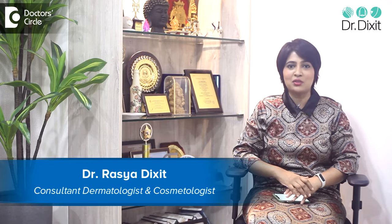Hi, I'm Dr. Rasya Dixit. I'm a dermatologist in private practice from the last 15 years and I live in Bangalore. We are a country which loves home remedies and definitely something which has come to us through our grandma's wisdom is the use of multani mitti or fuller's earth for skin tightening or skin improvement.